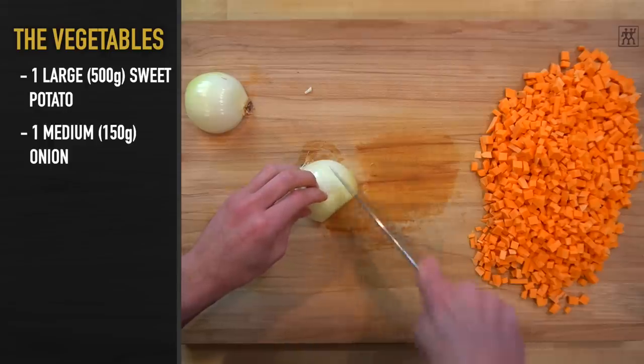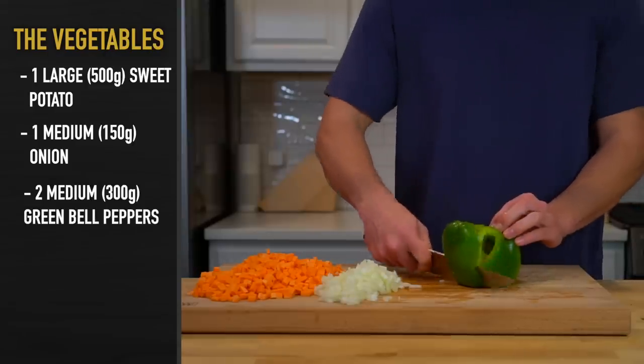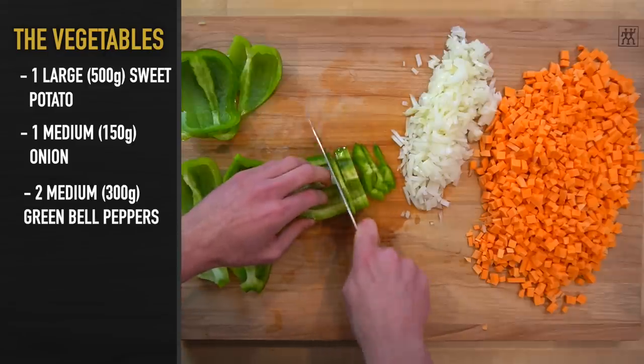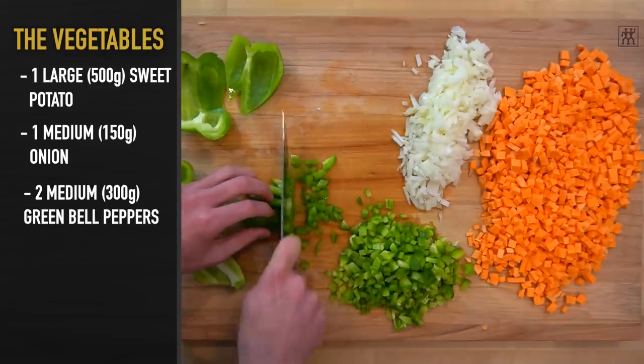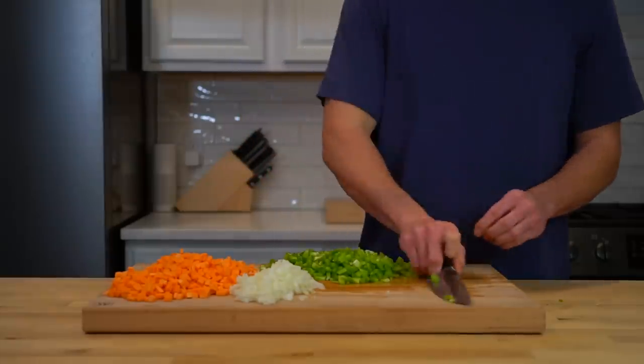Next, cut up one medium sized onion or 150 grams worth into a small dice. Then do the same with two medium green bell peppers or 300 grams. Any color of pepper is fine for this step. If you wanted some heat, you could also throw in a jalapeño or serrano pepper. Once your prep work is complete, get to cooking.